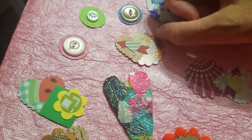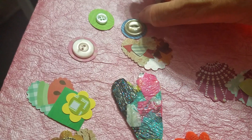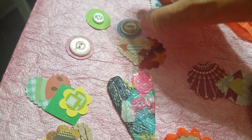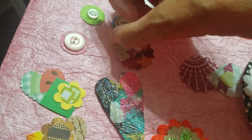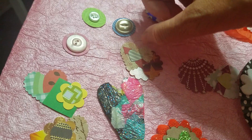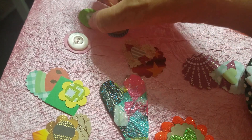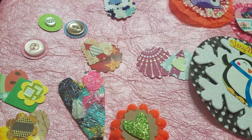Here's another one there. And some buttons. I like this idea because I have a butt-ton of buttons and I never know what to do with them. So this would be cute for packaging — really cute on three by three note cards, or just really anything.